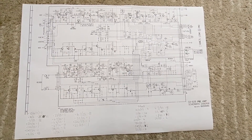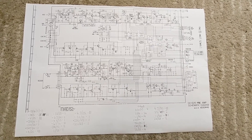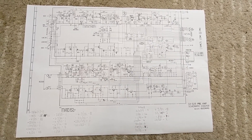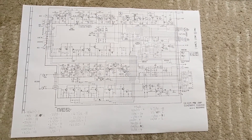So here we're looking at the schematic for my Akai GX620. Some of you might have noticed that this actually says 625 on the picture here, but that's just because the schematic is exactly the same — only this is a much higher resolution version.